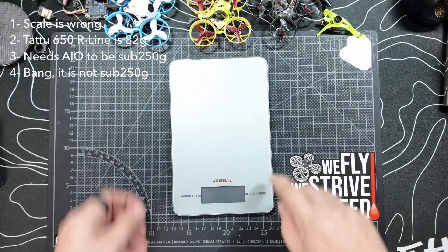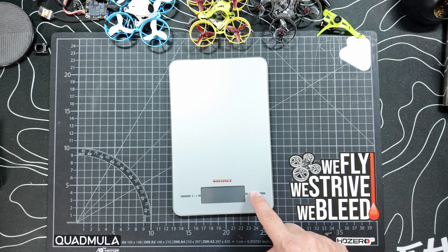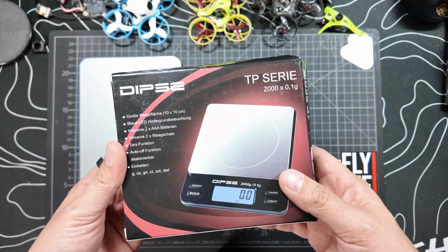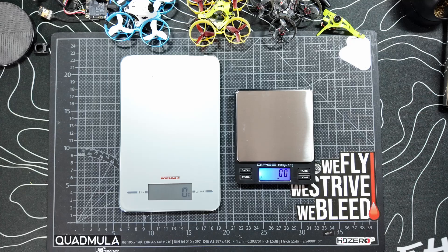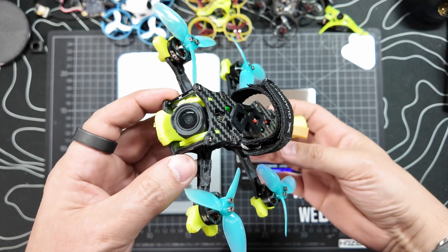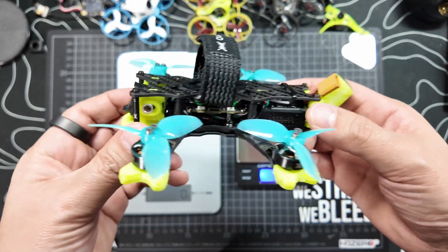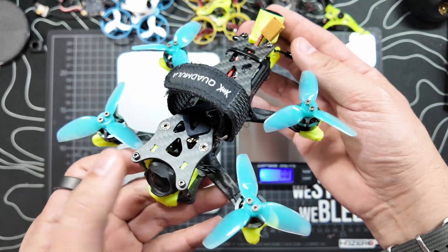Number one: your weight scale is so wrong. So let's take a look at the scale. It turns on, it turns off — it seems to be working, but that doesn't mean it's accurate. So I ordered another scale, completely brand new. What I'm going to do is compare the weight of my older 03 version of the QuadMüller F25 on both scales, just to see if they have a different reading. I'm using the old one so I don't spoil the big reveal of the 04 version from my last build video.